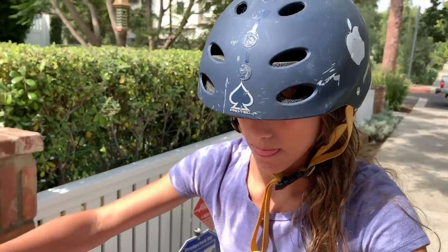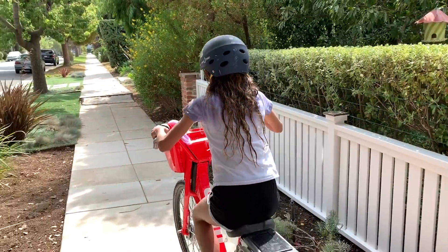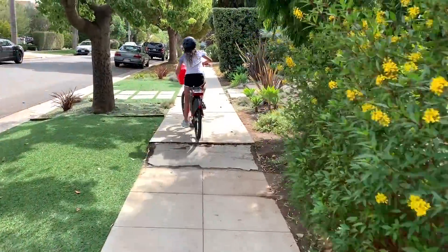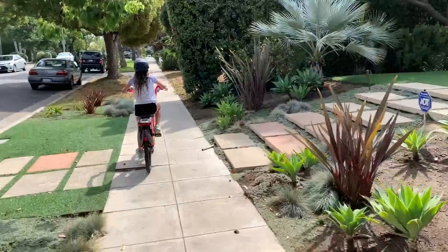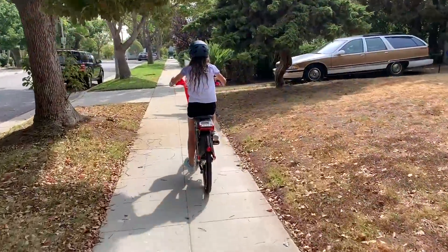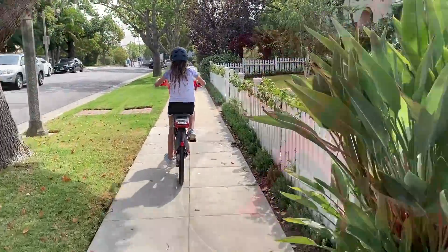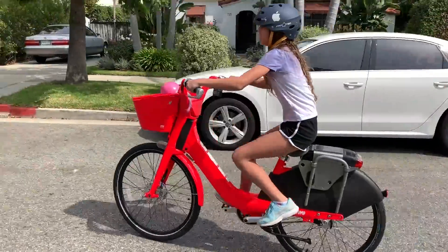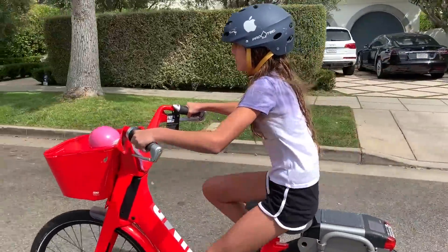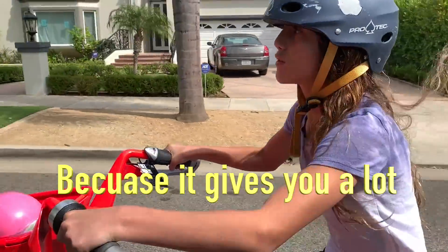I'm ready to go. It's really easy to go up the hill because it gives you a lot of power.